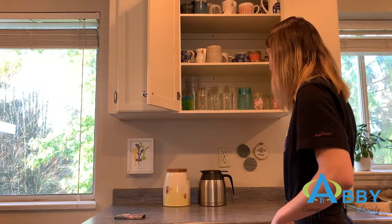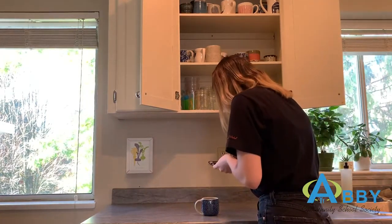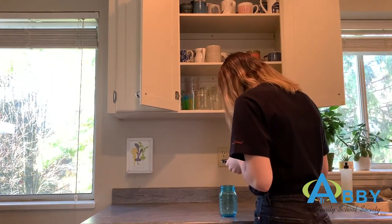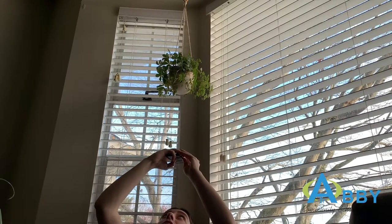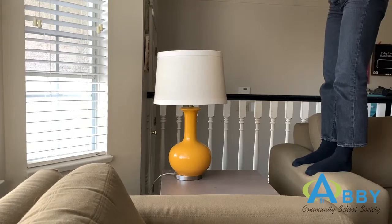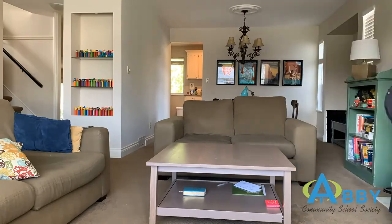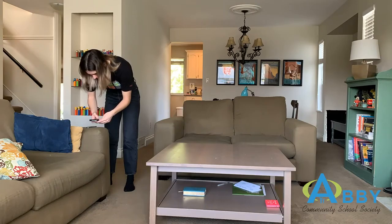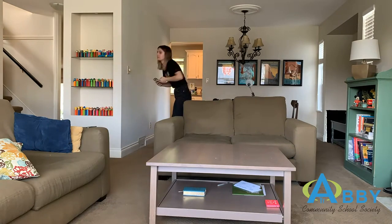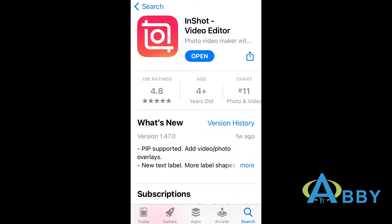A really good place to start is your kitchen — maybe open your kitchen cupboard. There's mugs and glasses that are shaped like circles. Pay close attention to the details that surround you and you might just be surprised how many circles you can find. Once you feel like you've taken enough photos it's time to get to editing. I took a little over 60, but you can take as few or as many as you'd like.